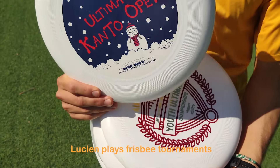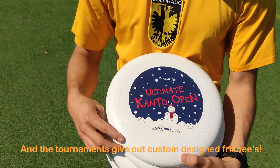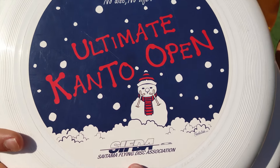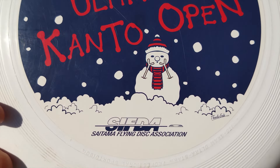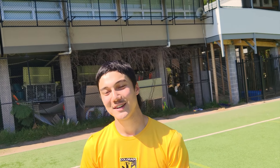So you get these discs at different tournaments that you play at? Yeah, they make different designs for every tournament. So this one was in Japan? Yeah, in Saitama. It's kind of cute — the snowman. Was it winter when you went? It was winter and it was raining. It was raining? Yeah. How was that when you played? It's alright, I was wearing a glove. Oh, you're allowed to? Yeah.